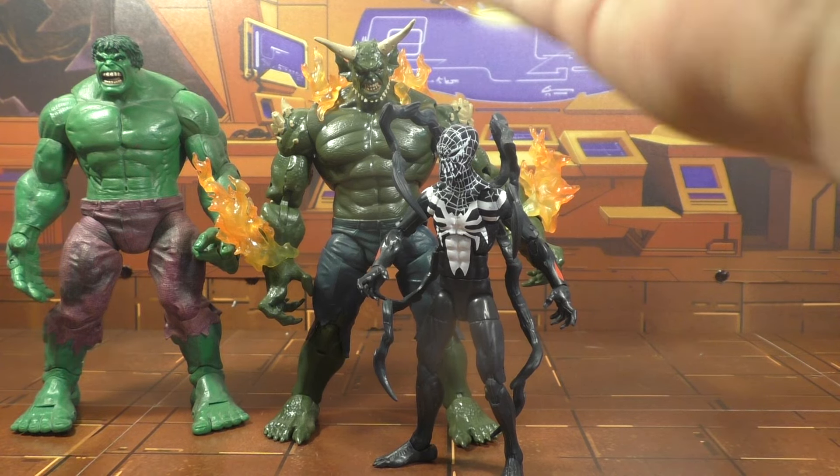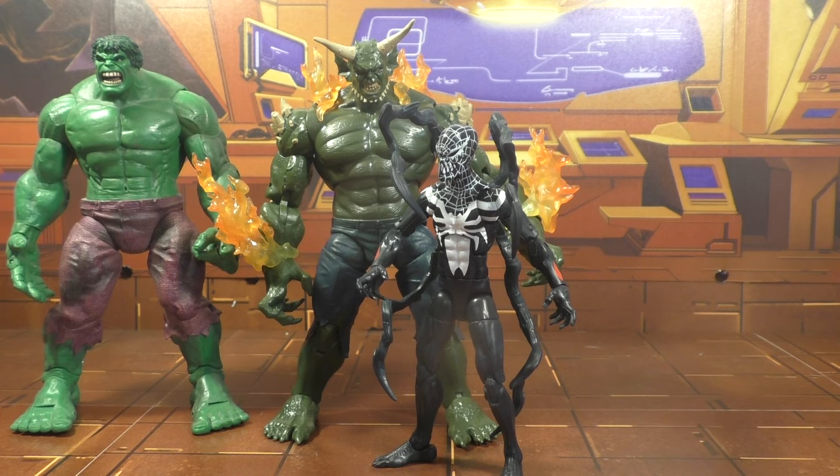It's sets like this that make me question whether or not I should really be going all in on Marvel Legends. But anyway, I guess that's it.